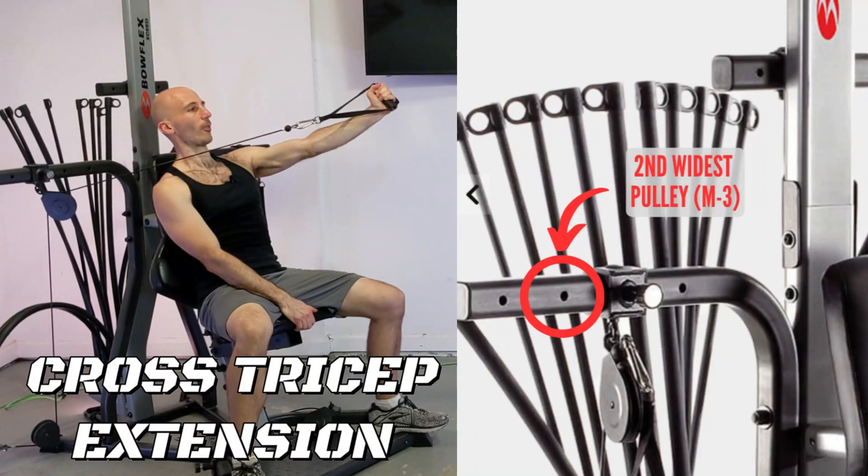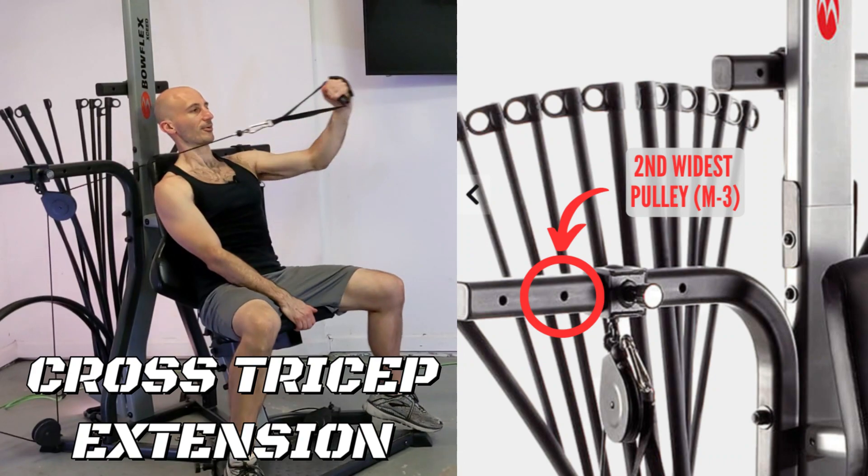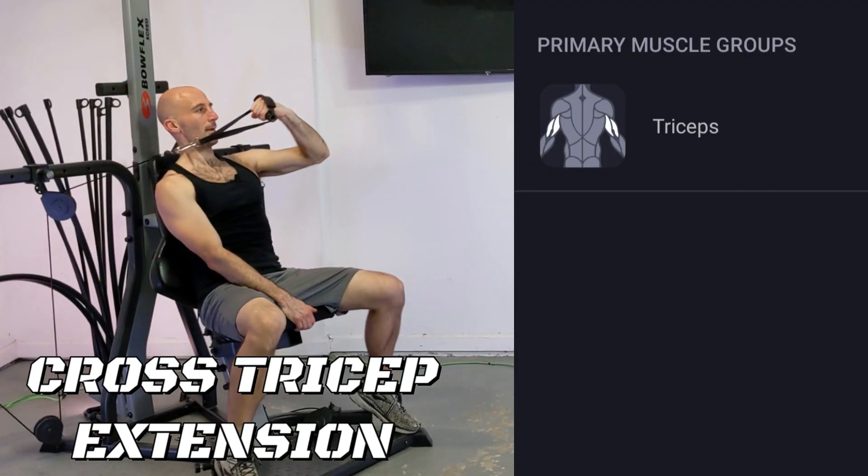The cross tricep extension is done from the middle set of pulleys and you're going to have them in the second widest position. You definitely want to use the Bow Flux handles for this exercise because you need that extra cable length.